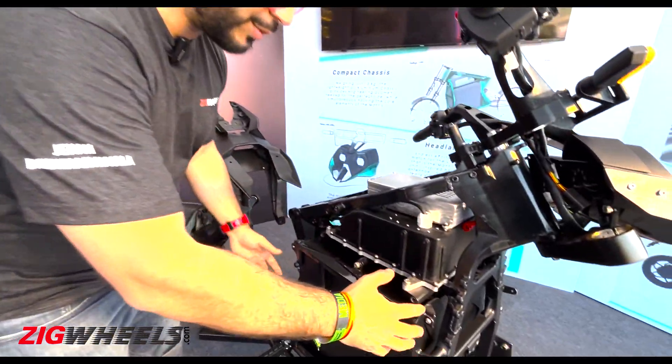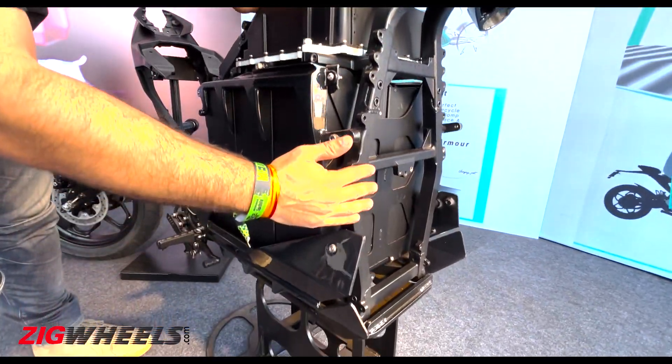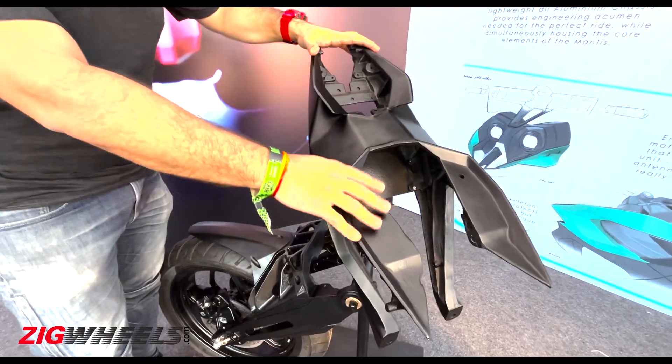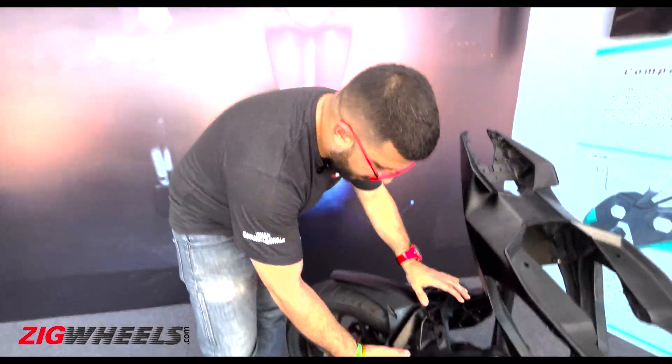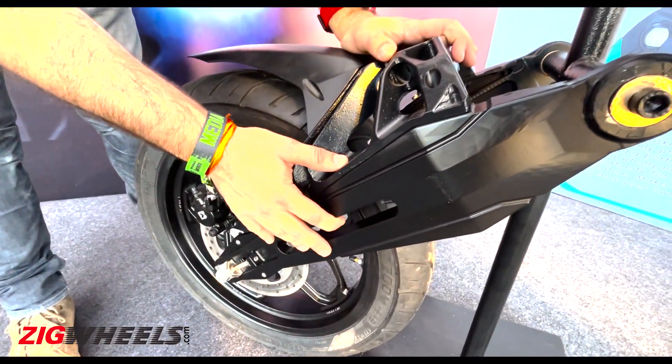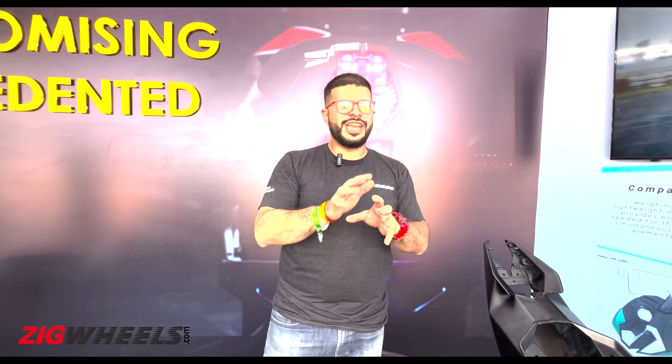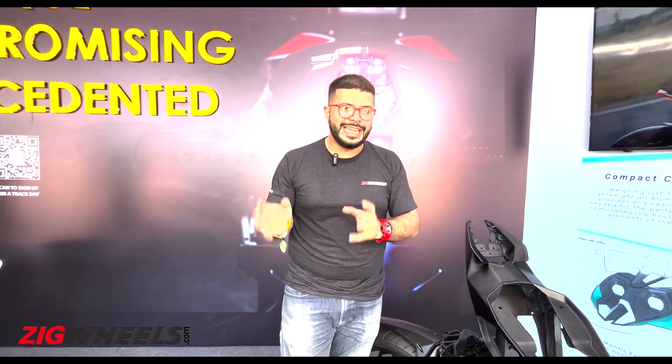This battery as well as the motor is housed in an aluminum frame, and you also get an aluminum subframe. Even the swingarm is made from aluminum. The reason for going down the aluminum route is to reduce weight as much as possible, and as a whole this bike should roughly weigh around 180 kilos.